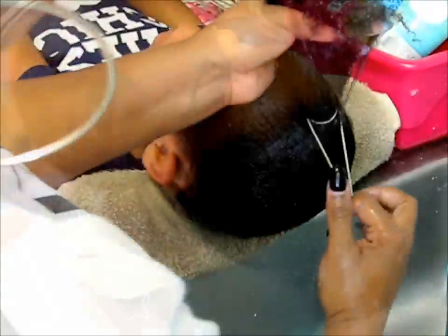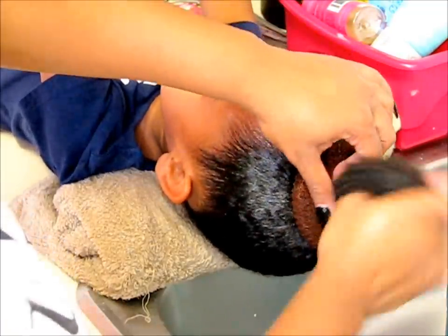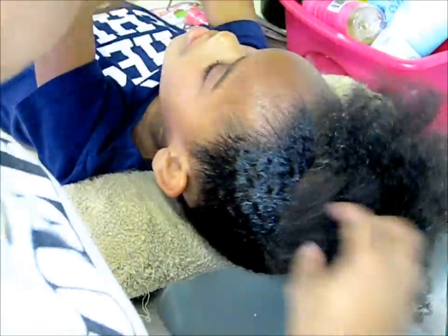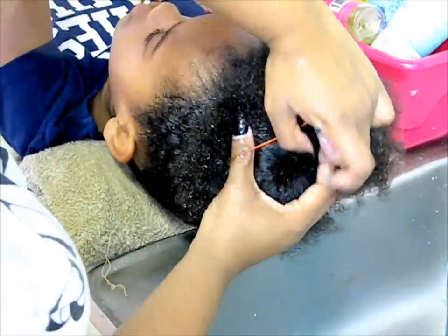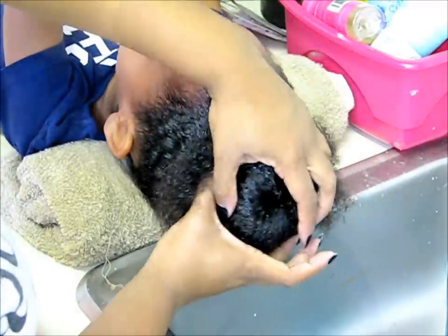I just used a Goody hairband to put her hair in a ponytail. Now I'm using this donut so we can make her bun very full. Ponytail and slick it down over the bun. You can use another Goody hairband to secure the hair down — you may even need to use bobby pins. And once you have that done, we're all finished.